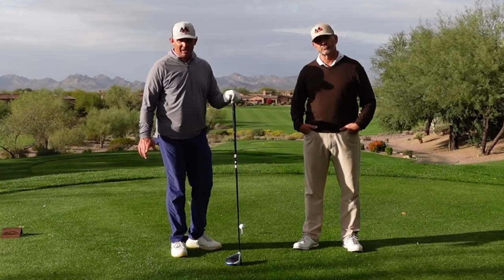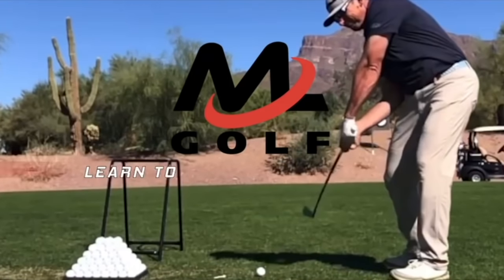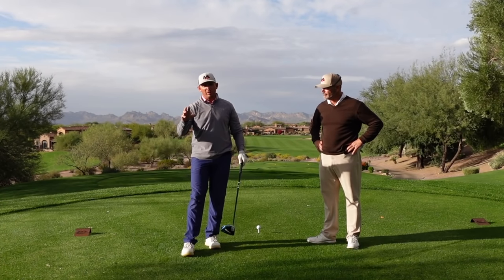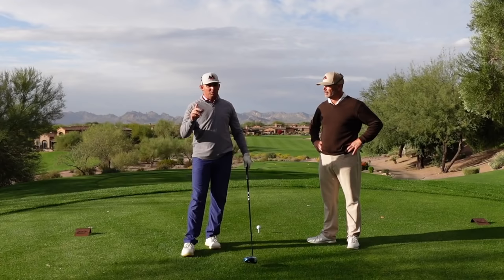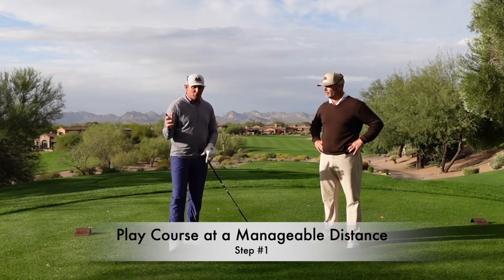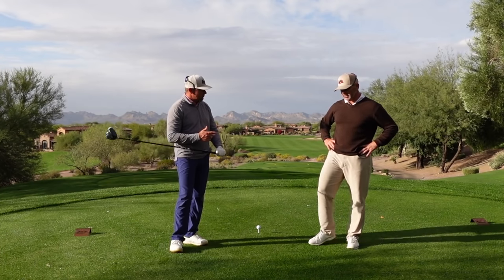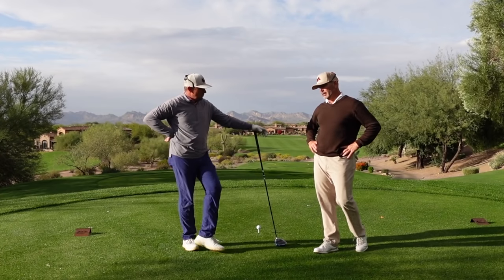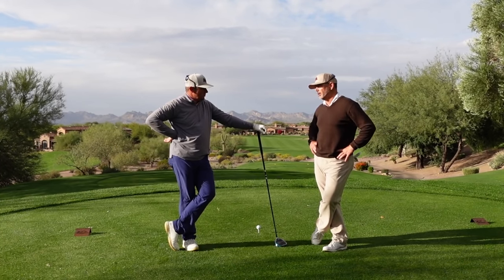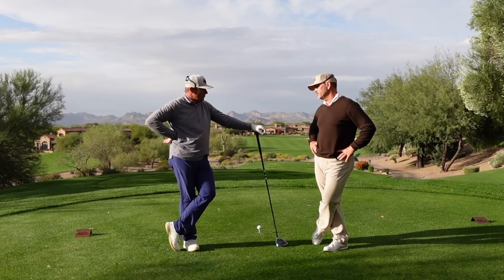So what are the steps to breaking 80? The first step is playing the golf course from a distance that's manageable for you. For a player who averages 200 to 220 yards off the tee, you don't want to play a 7,000-yard golf course.